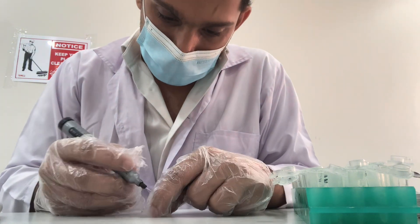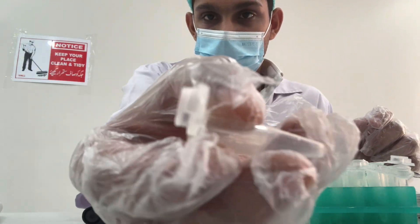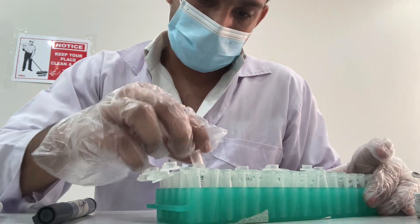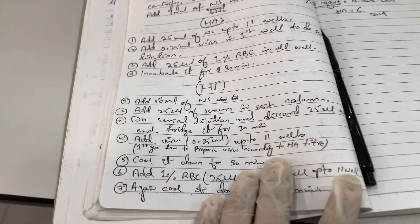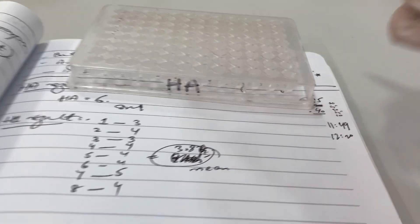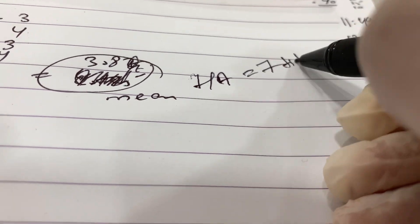In between the HA and HI tasks, I have to write the label NDN on the top of the tube to remember. This is the result of the HA which we performed a couple of minutes ago. The result we get from the HA is a titer of 7.